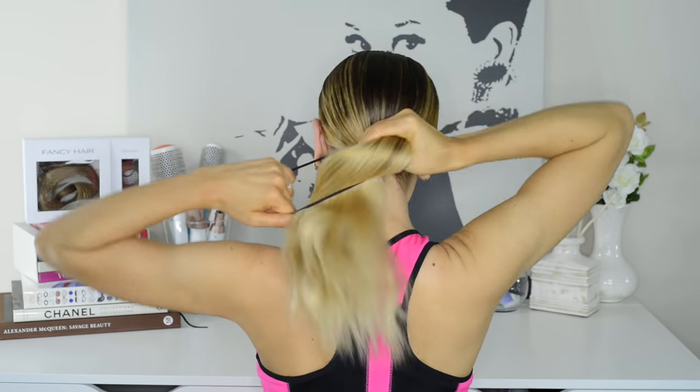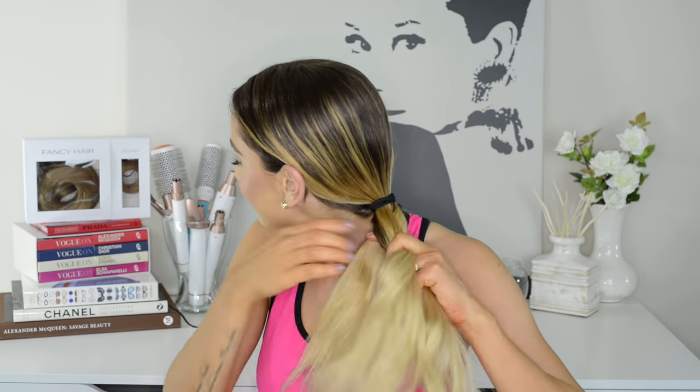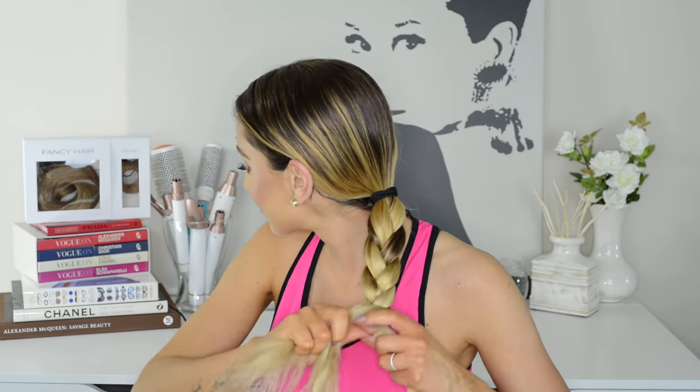Now if you're not a fan of high braids, another way I like to pull my hair back is with a low braid. All I do is gather my hair into a low ponytail at the nape of my neck, tie it with an elastic, then braid a regular three-strand braid and tie it off at the ends with another elastic.